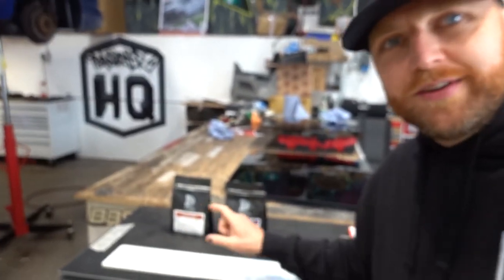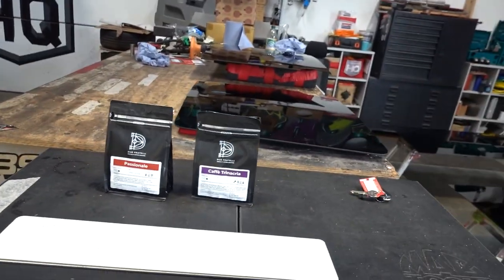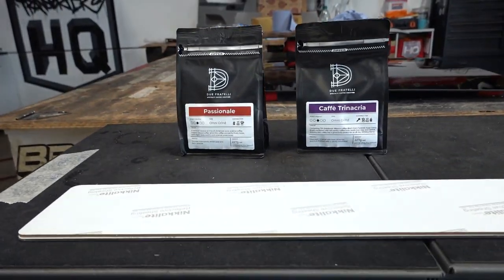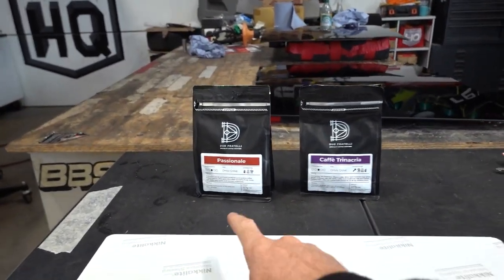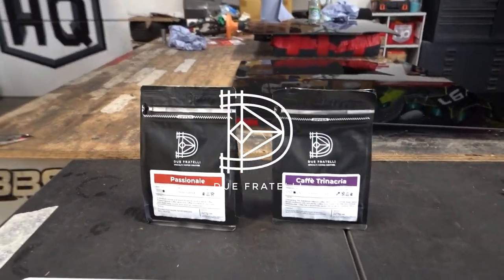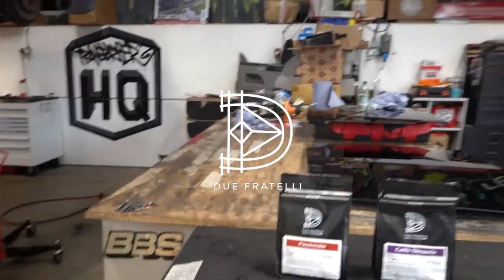We have coffee! Fellow Transporter owners saw our video asking about coffee to keep us awake through the builds, and Due Fratelli have sent us some coffee. I've got to say it's good stuff — genuinely. We'll need that, I'm sure.